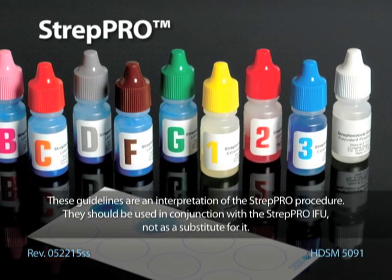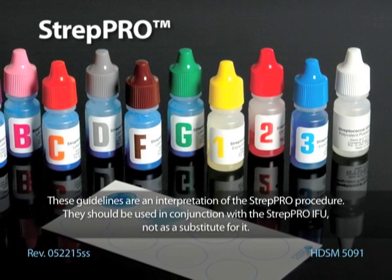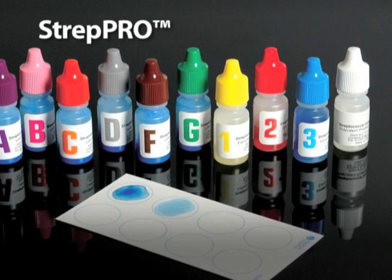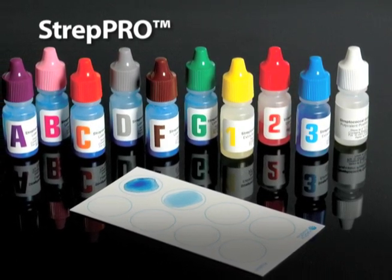Hardee Strep Pro is a rapid latex agglutination kit for the serogrouping of streptococci. It will identify the traditional Lancefield groups of strep into groups A, B, C, D, F, and G.